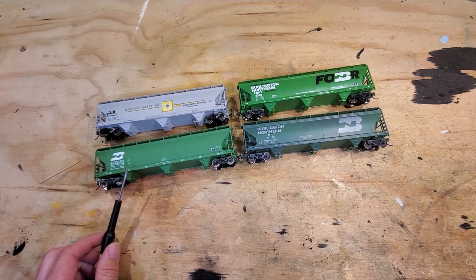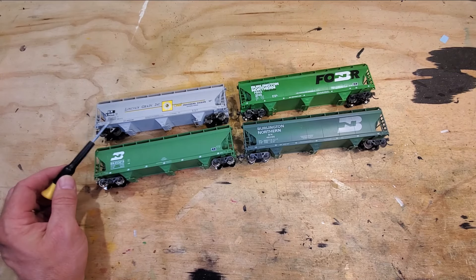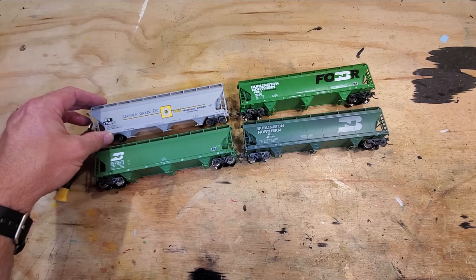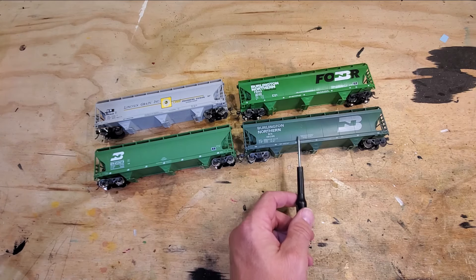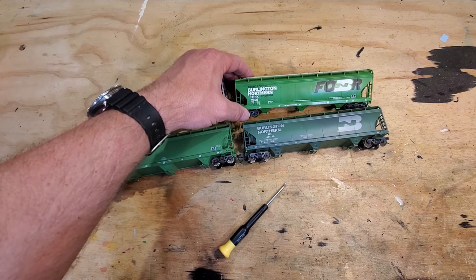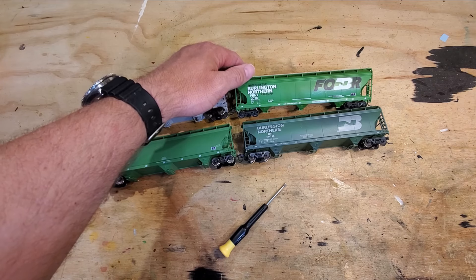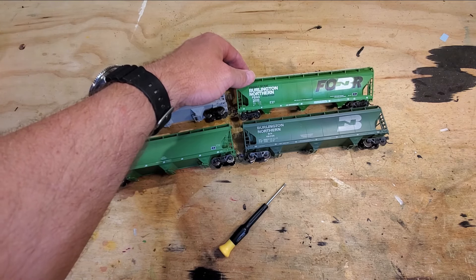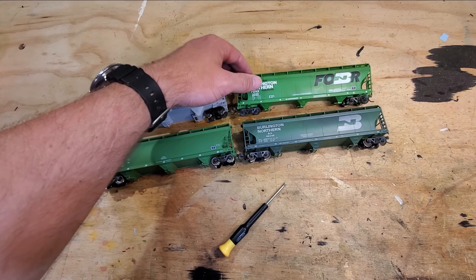Then we have a quartet of Accurail cars. The first is a 1991-style car with the smaller BN logo and horizontal stripes. This is a Lincoln grain car — I believe there's a prototype picture of this car patched out to Burlington Northern in this number, possibly from one of the freight car books. Then a classic BN scheme Accurail paint job, and last but not least the Friends of Burlington Northern Railroad car — basically the historical society for the Burlington Northern. They make available a decal set; you supply the car, paint, and labor, and it makes a pretty neat car. I've been highlighting it on the layout to draw attention to the organization.